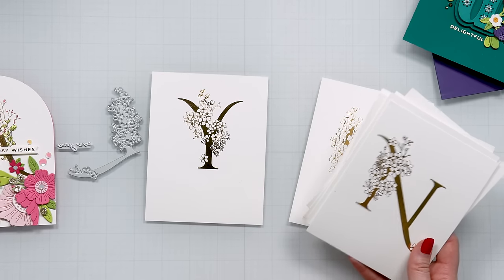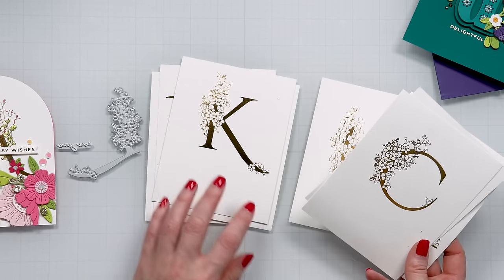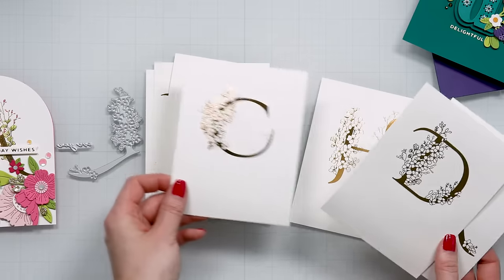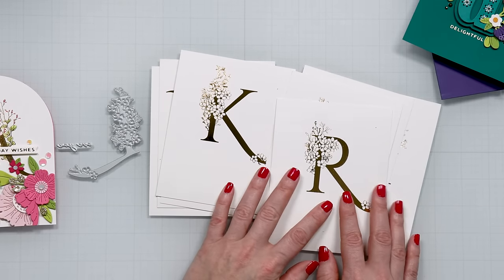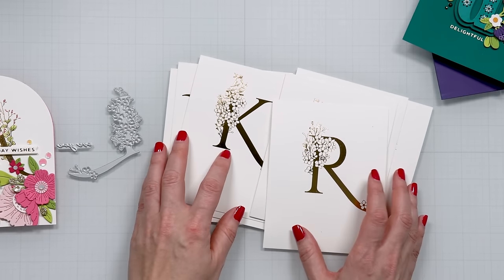I did one for myself — Yana — and then Natalie, Tanya, Kate — so I just did a couple for my friends because that's my goal for this video and for these plates.